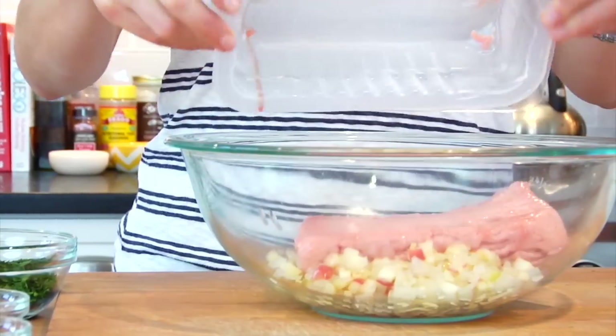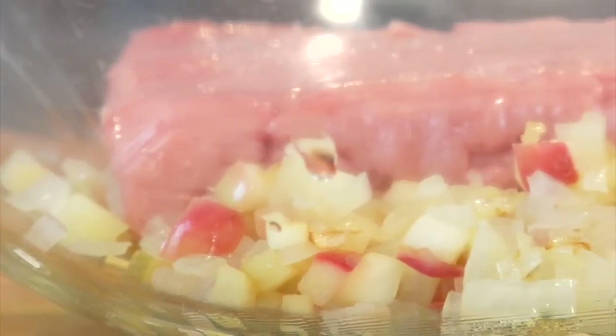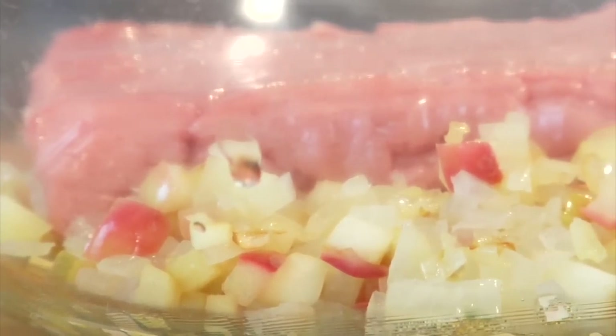Transfer it into a large glass bowl and let it cool for five minutes. Then I'm going to add one pound of ground chicken to my apples and onions. I am using dark meat ground chicken because it adds a little more flavor and moisture, but I've also made these with lean and extra lean ground chicken and turkey — they all work and they're all delicious. If you want a lower fat, lower calorie sausage patty, go with light meat; if you want more fat and more flavor, go with the dark meat.